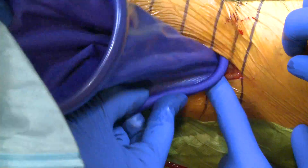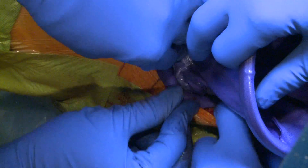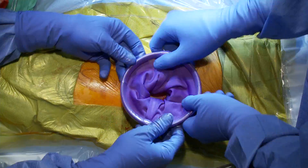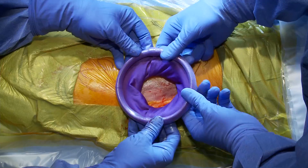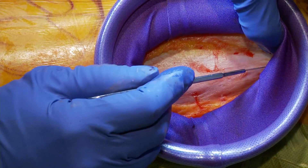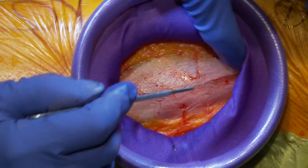We have a neat retractor here. I've just created a little superfascial plane and we put this inner ring in — this helps protect the skin edges and gives us a little bit of retraction. We can roll this down and now we're nicely exposed over the TFL.